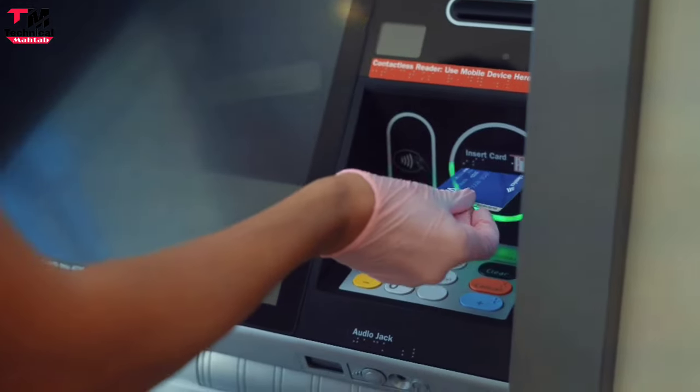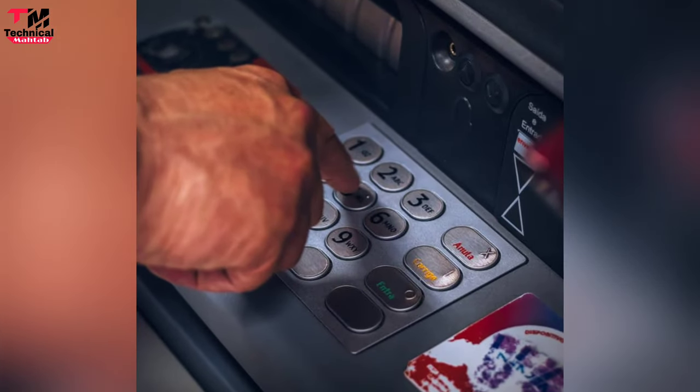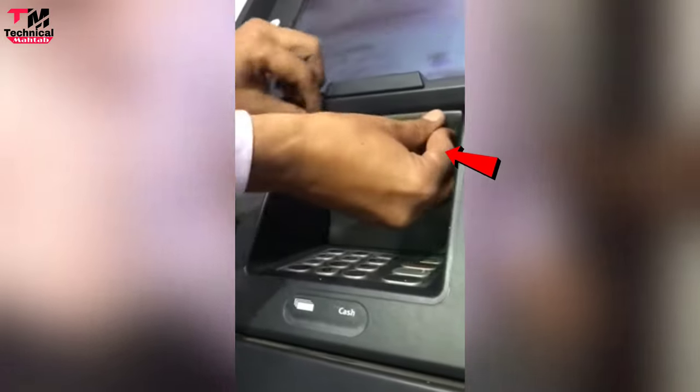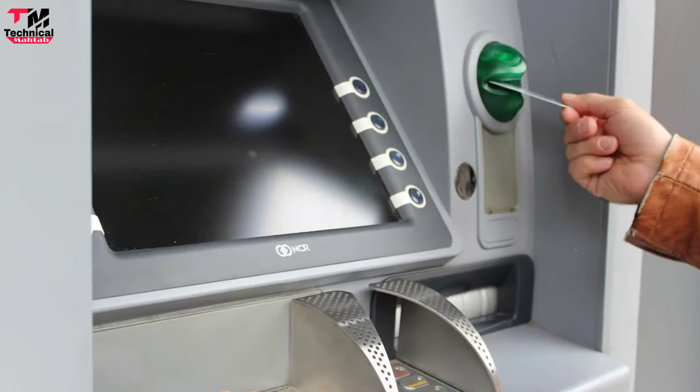उस fake card reader में एक sensor लगा होता है और एक software-based system होता है जिससे आपका password record होता है। जहाँ पे PIN डालते हैं, उस keypad के नीचे एक Samsung की battery लगी होती है, एक memory card लगा होता है और कुछ sensors वगैरह लगे होते हैं। Memory card इसलिए लगा होता है ताकि जब आप password डालें तो उसमें record हो।